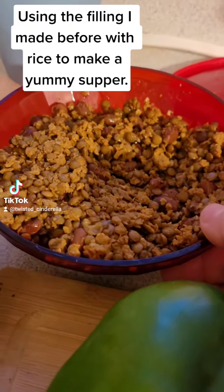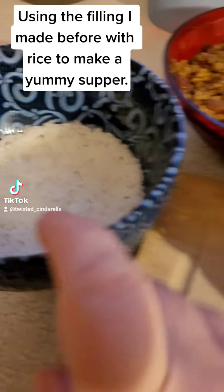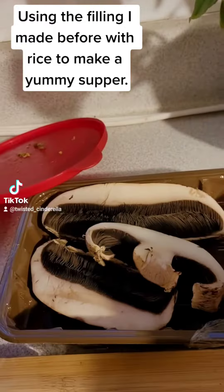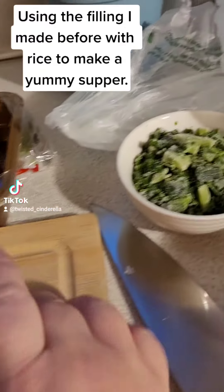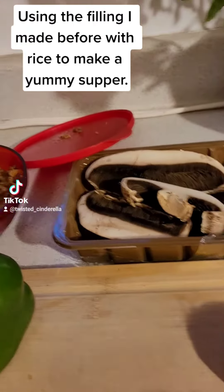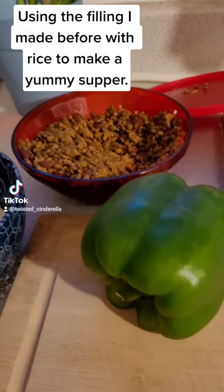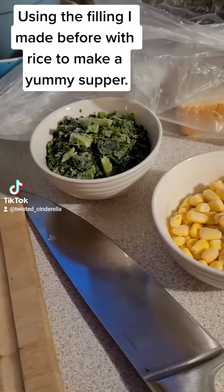I'm going to use probably about a half a cup of that. I've got some rice that I cooked up, some pepper, some mushroom, a half an onion, some kale and some corn. I'm going to cook all of this up and probably a little bit extra Mexican style seasoning, and it is going to be my supper and it is going to taste amazing.